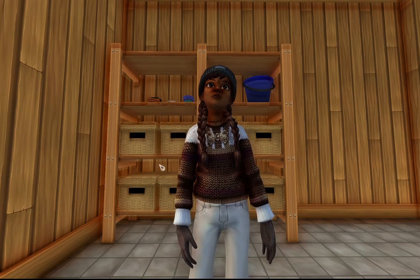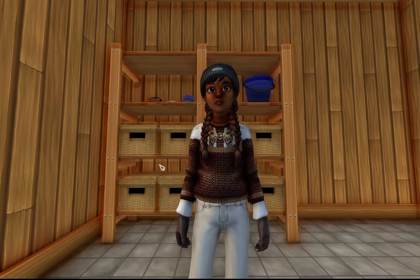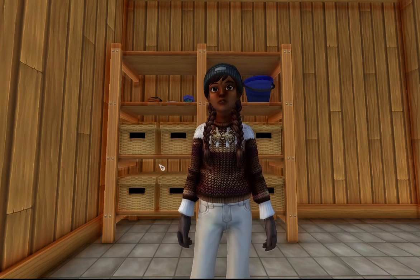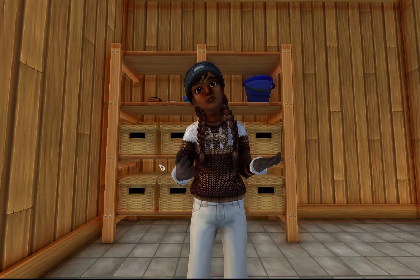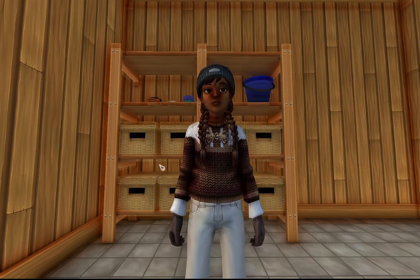Hello everyone and welcome to my first barn vlog! In today's barn vlog we're going to be taking care of my two horses. I know it's weird to only have two horses in a barn — it's because I just bought the ranch and didn't have time to buy all the horses yet.